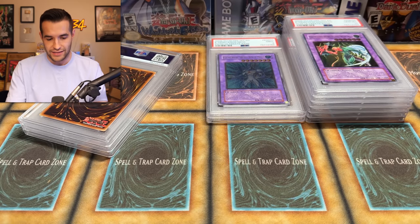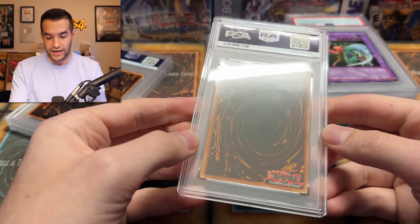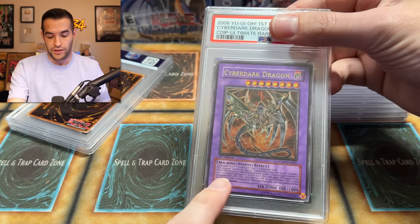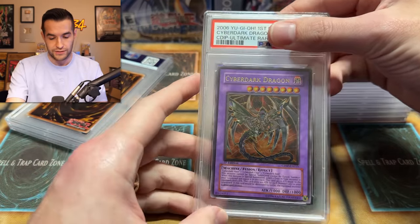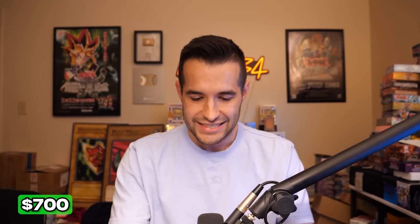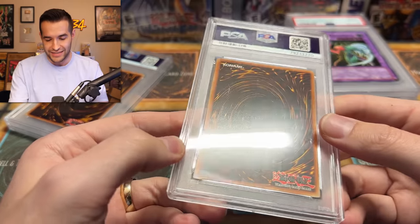The last three are ultimate rares — these are the big cards of the submission. I'm really hoping that these came back super nice as well. This one has a little bit of an ulti indent; I really hope that's not holding it back. The Cyber Dark Dragon. We have graded one of these before — the first time I had one of these, I pulled it, graded it a nine, one of the first cards I ever cracked, and it got a 10. This one I got out of a collection and it was super minty. But the ulti stamp on the bottom part — that is it.